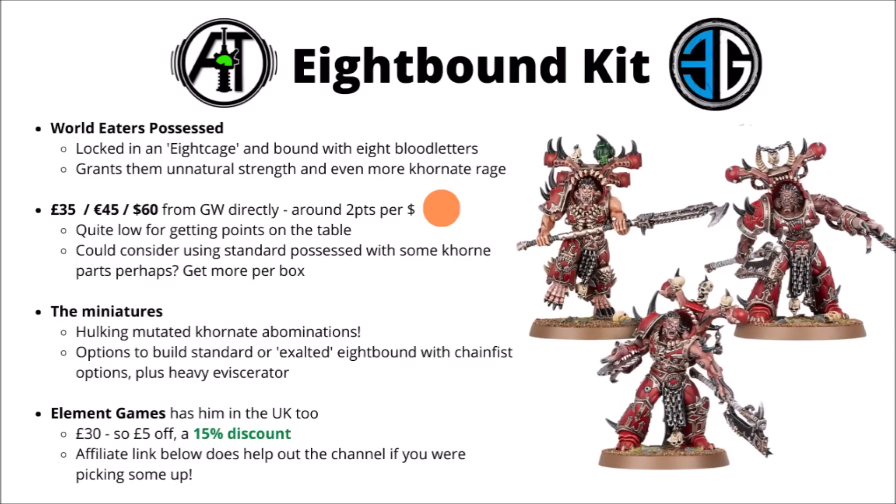The 8-Bound are a fairly recent creation for the World Eaters from Games Workshop. It basically sounds like they wanted to make World Eaters' own version of Possessed, so they devised up some new lore for them, where they lock a Bannock World Eater in an 8-Cage with a bunch of 8-Blood letters, fuse them into one unholy abomination with too many souls in it, and the horrendous fusion of man and 8 demons gives them some unholy strength and probably rage over and above standard World Eaters, which is saying something.